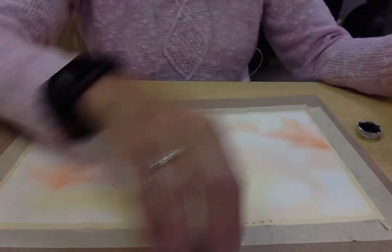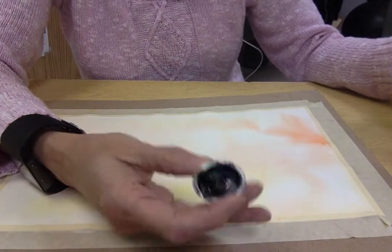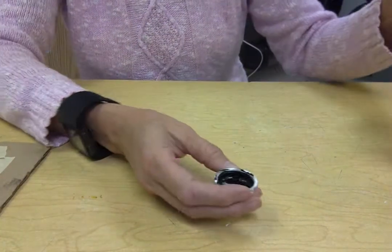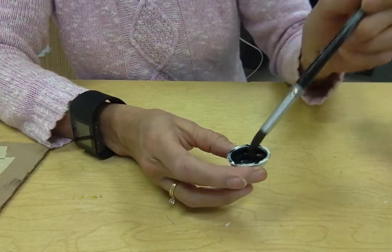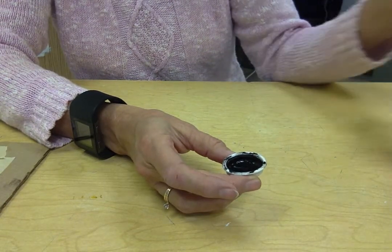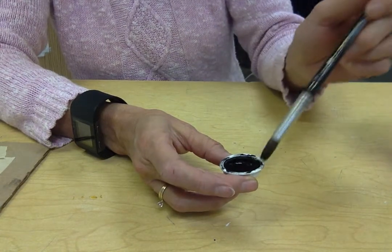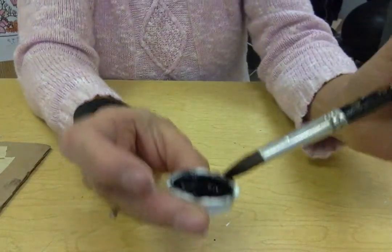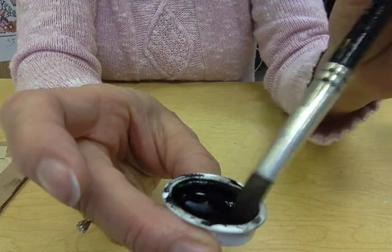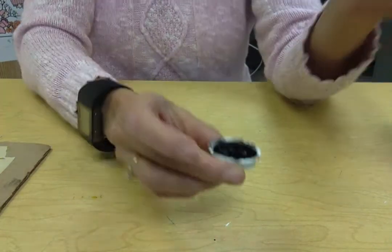We're going to put water in the little tray because we want to create a little puddle in there. We want to get plenty of watercolor going, so you can see there's a little puddle in there. I'm just stirring it around to make sure it gets mixed up with the black paint.